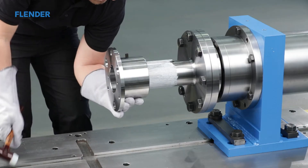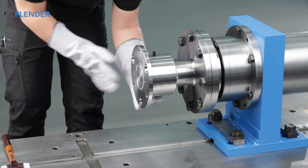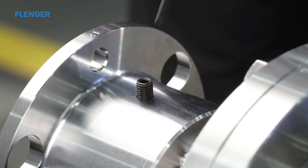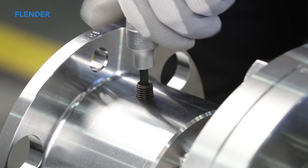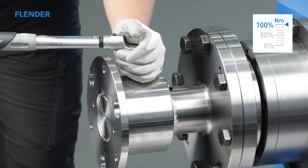Place the hub on the shaft and slide it into the required position. Ensure that the set screw is screwed out far enough so that it cannot collide with the parallel key when the hub is placed on the shaft. Tighten the set screw to the prescribed tightening torque.